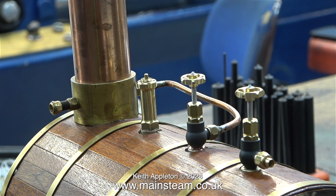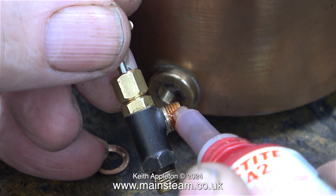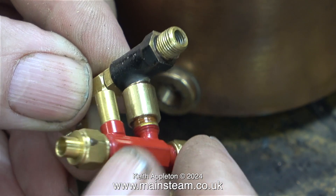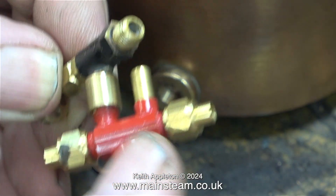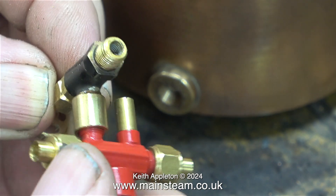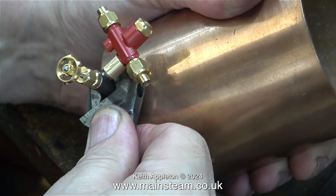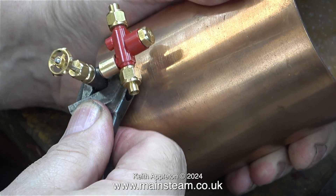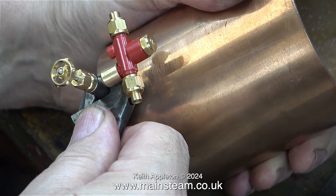I made the thread adapter very quickly, and here I'm fitting it to the steam tap and to the injector. It's very similar to the adapter that I made to take the second check valve — it's a lesser diameter and much more in scale with the job. This steam tap has a hexagon bit on the end so I can use the spanner to tighten it into the boiler bush.